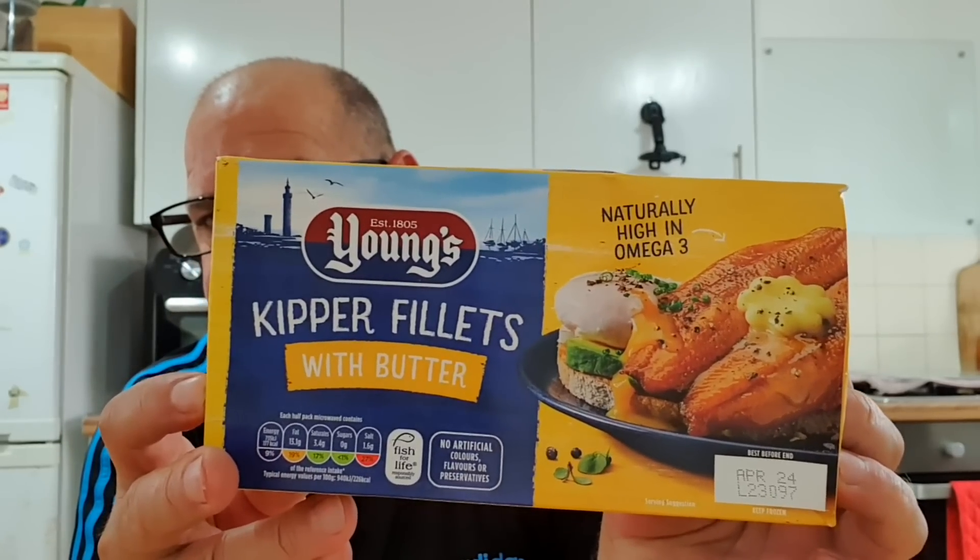All in all — kipper fillets with butter, Youngs brand. It's a thumbs up from me! I'm going to go and eat them. I'm not having anything else with it because there's plenty there. Nothing else to say — nice simple one, something easy. I'll see you this afternoon with another Morrison's thing. See you later, bye bye!